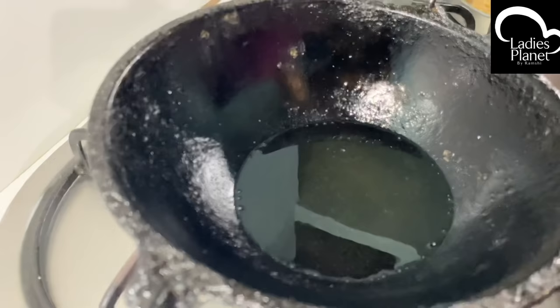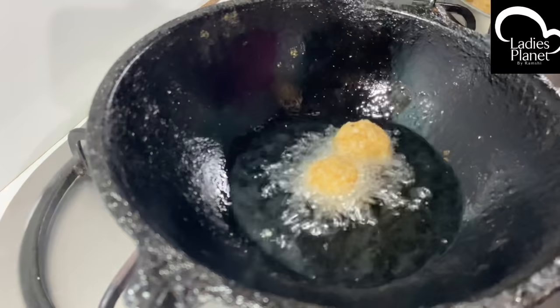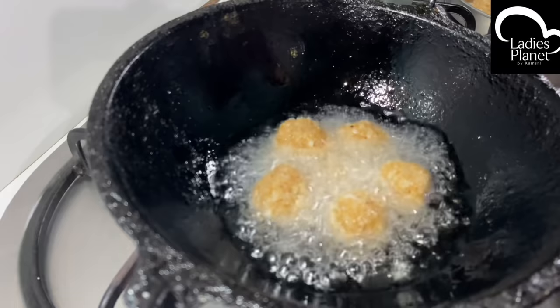As shown on the plate, we have cut 1 teaspoon of bread. Now, I am still keeping 3 tablespoons. Just fry it just like this.